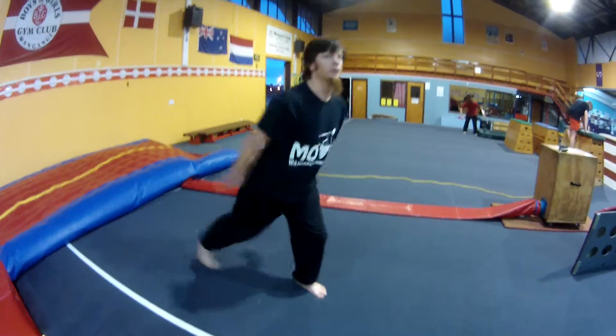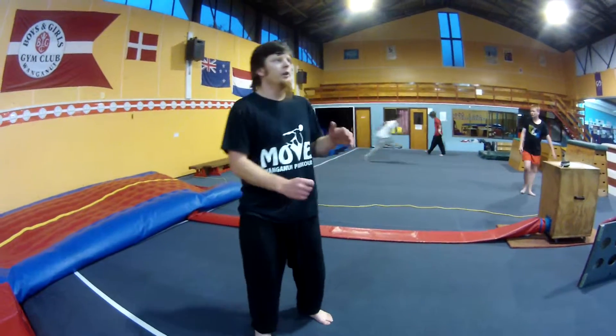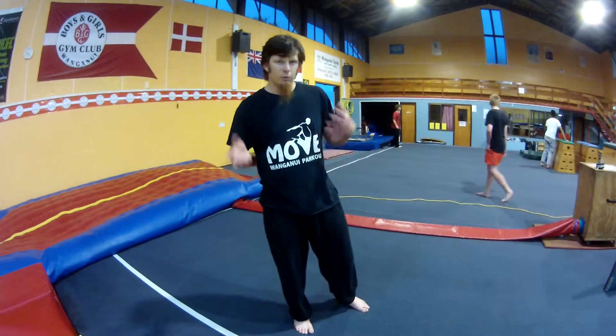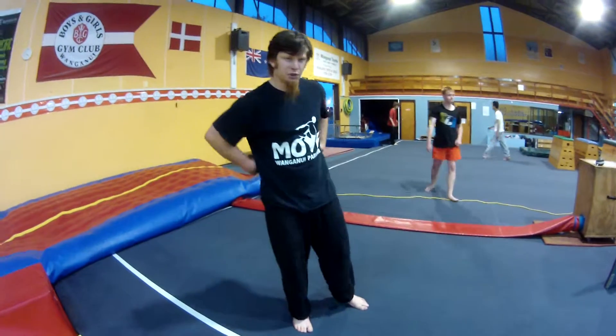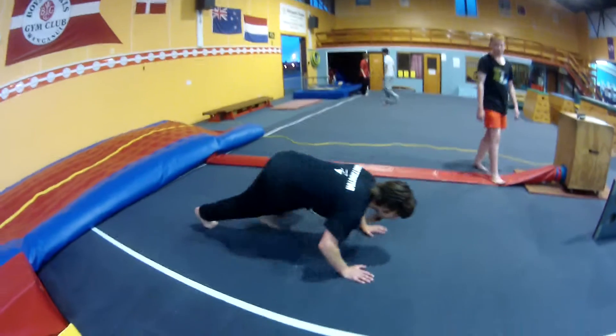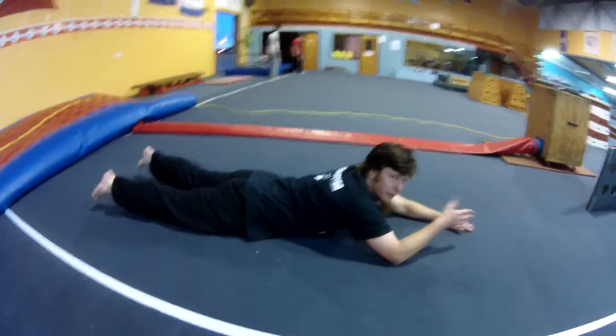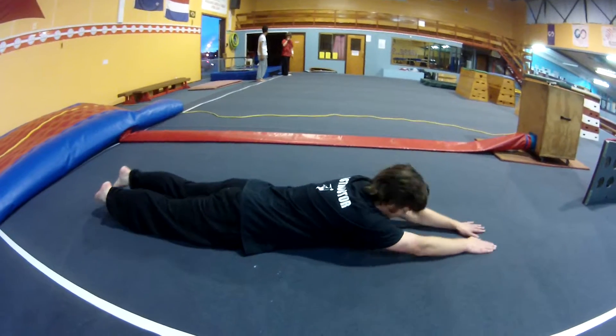And we're swapping out the toe touches to belly limb lifts. So this works your back — you're on your belly and up. You want to go to about a 45. Maybe a bit awkward with your own body.